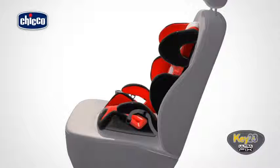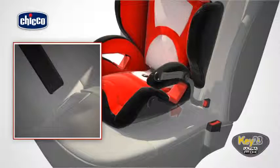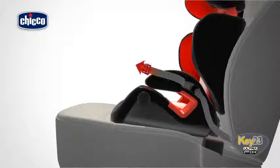Remove the ultra-fix clasps stored on the armrests. Insert the two ultra-fix clasps into the corresponding ISOFIX locking points on the vehicle, between the backrest and the seat. Pull the clasp straps to achieve correct tensioning of the child car seat.